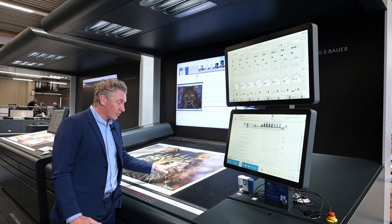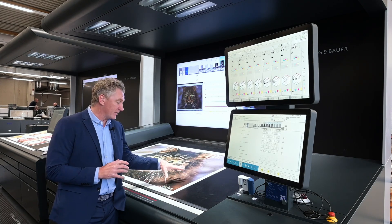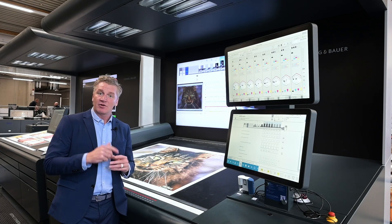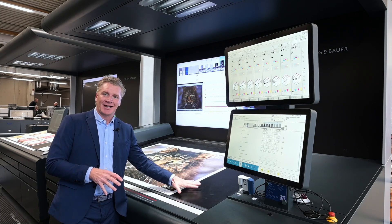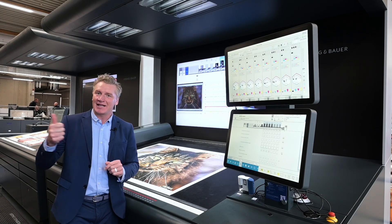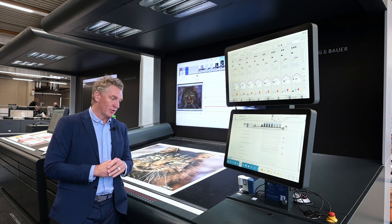Then we talk about graphics registration, and we have a variety of options to help get the graphics into and stay in registration. For example, we have our Ergotronic ACR, which is an on-line system. We have our Qualitronic ICR, which is an in-line system — all of which will get and keep registration throughout the run.